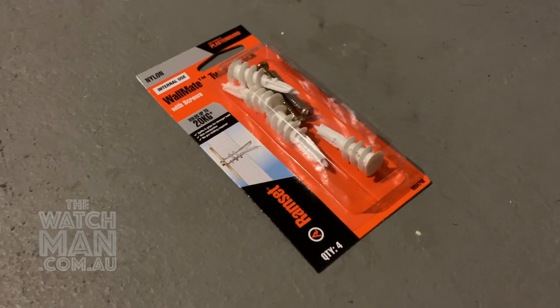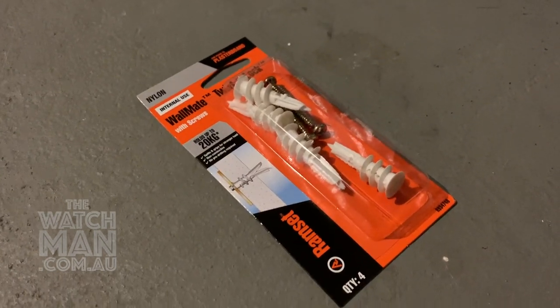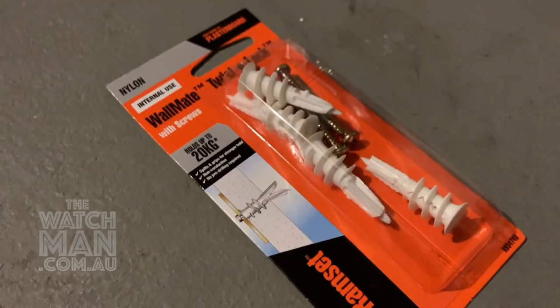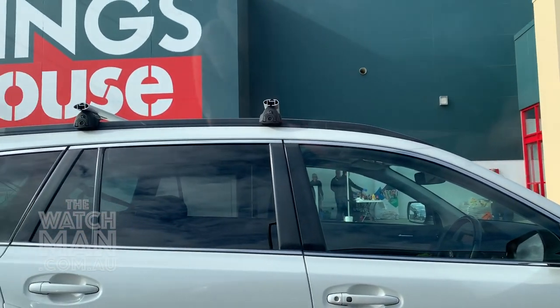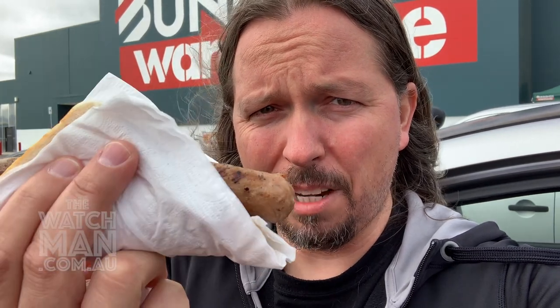And finally, you're going to need some wall mates so that you can mount your blind safely to the plasterboard or drywall — these hold up to 20 kilos, so that should be perfectly fine. Now, the next thing you're going to do is haul ass out to your local Bunnings warehouse. You've already got everything you need, but for no other reason than to get yourself a sausage sandwich for $2.50, because you don't want to be doing this on an empty stomach. Cheers.